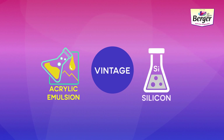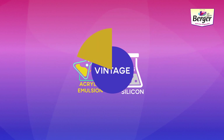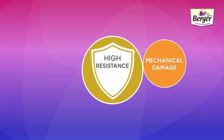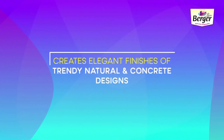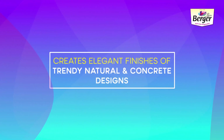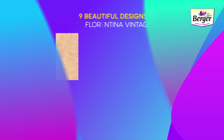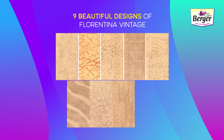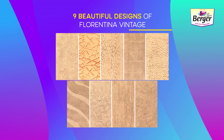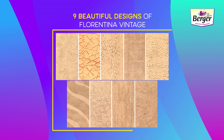Florentina Vintage has high resistance to mechanical damage, algae and fungal development, and UV exposure. It creates elegant finishes of trendy natural and concrete designs to the structure. The various designs that can be created include mosaic finish, marky finish, deco earth finish, honeycomb finish, sand wave finish, retro finish, bamboo finish, coral finish, and dotted finish.